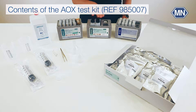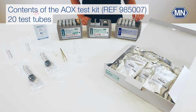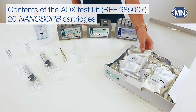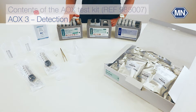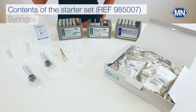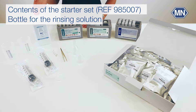The Nanocolor AOX kit contains four boxes sufficient for 20 determinations: a box of empty test tubes, a box with 20 nanosorb cartridges, one box for the preparation, and one for the detection. The starter set includes syringes, beakers, tweezers, an adapter, and a bottle for the rinsing solution.